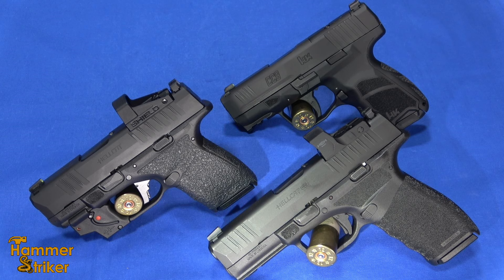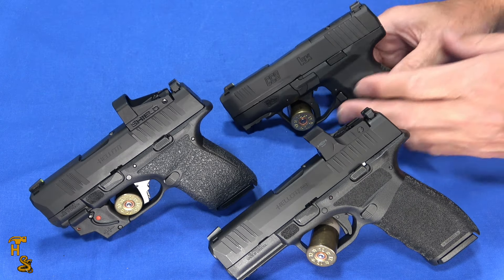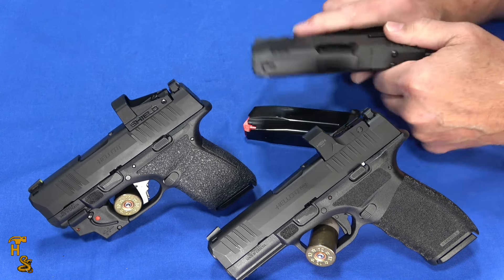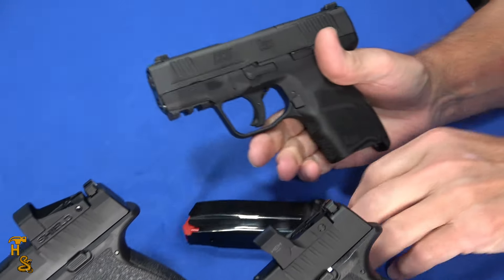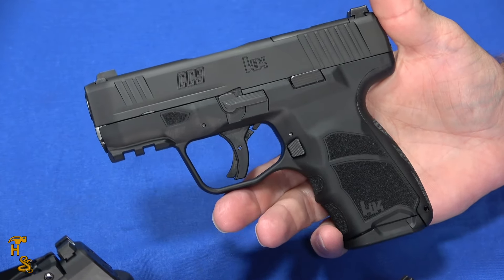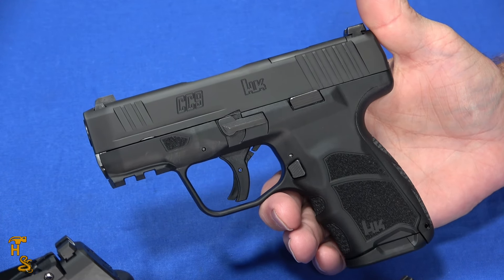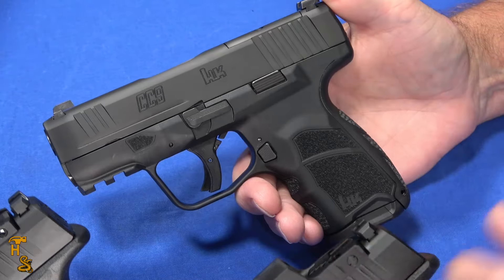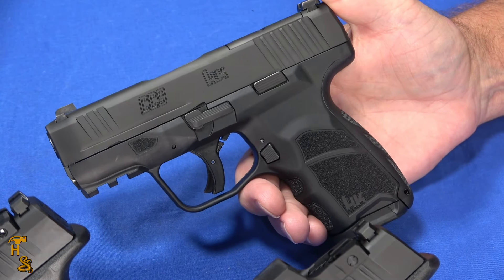So the H&K CC9 has decided to enter that micro compact territory, but they're kind of on the edge of it. When you look at this, it's almost a little too big for that because it's got a longer grip. So it actually, instead of being directly competing with either the Hellcat or the Hellcat Pro, it kind of fits right in between them.